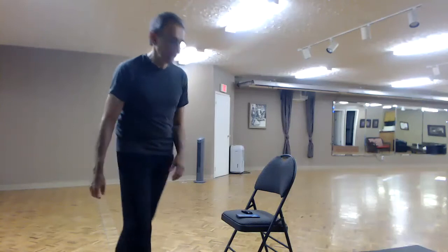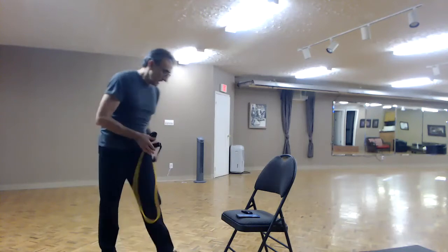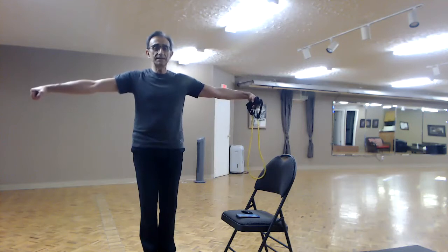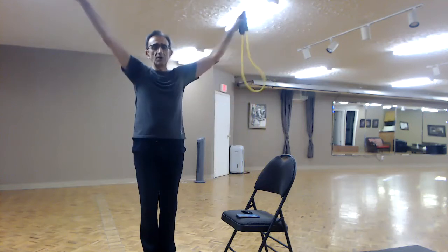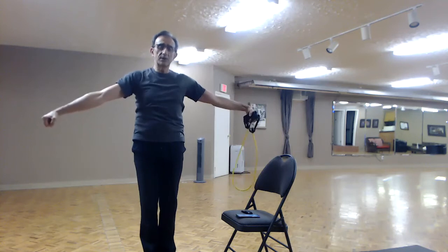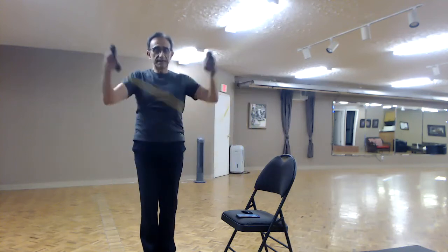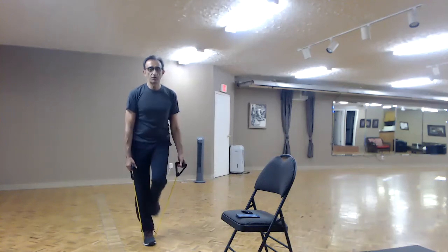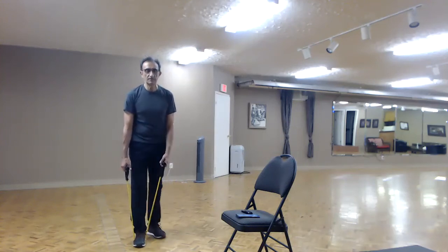Get your dumbbells or your exercise band — I'm going to be demonstrating everything with the exercise band today. The first thing on our list are lateral raises, so we're going to put some weight in our hands and just raise our arms gently to the side. We don't want to go above parallel to the ground. With the exercise band, you can adjust the tension by putting one foot underneath it — two feet widens it and makes it stronger, one foot makes it easier.